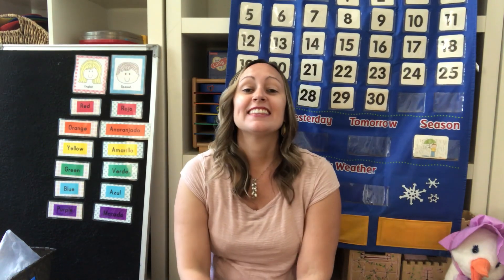Hi! This week our finger play is called My Garden. Alright, see if you can join me.